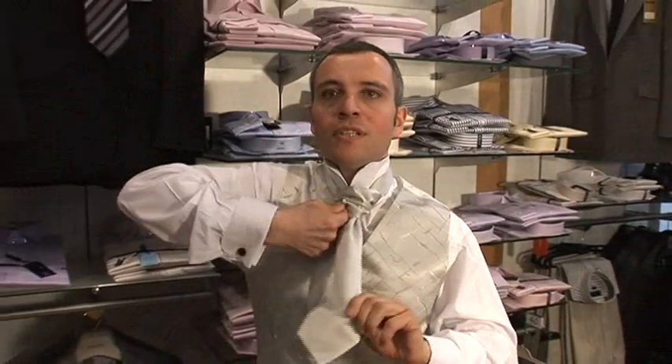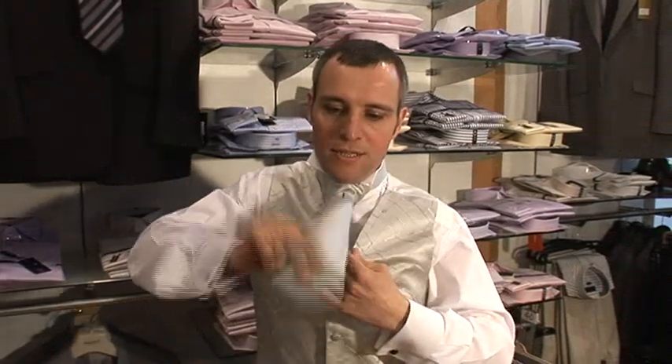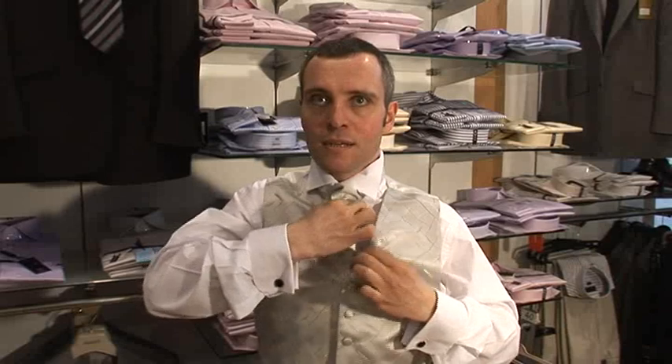And you just turn the inside like that, and just give it an adjustment. The front is shorter, and the back sits inside your waistcoat. Put your collar down — it just sits like this.